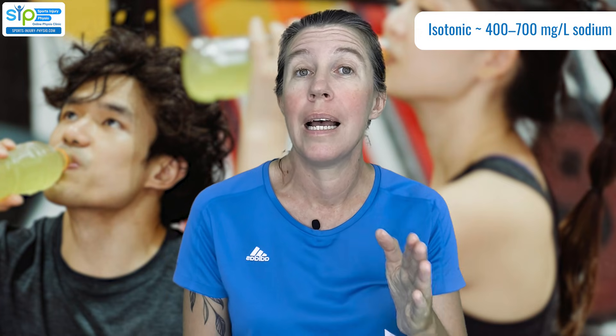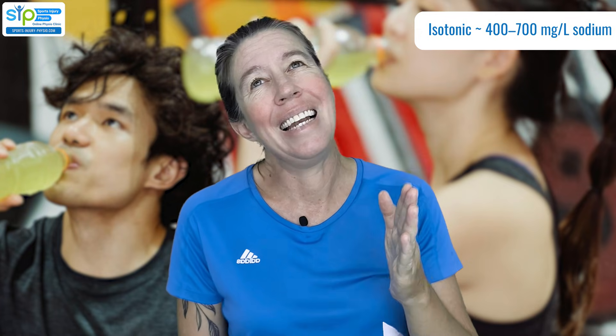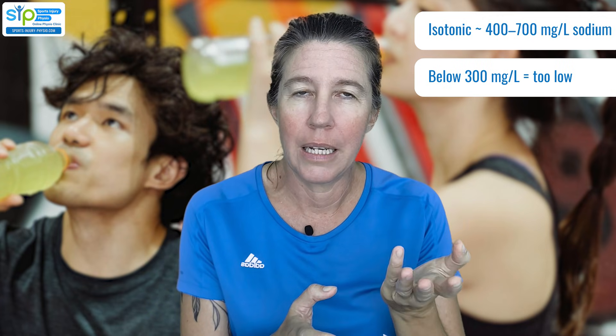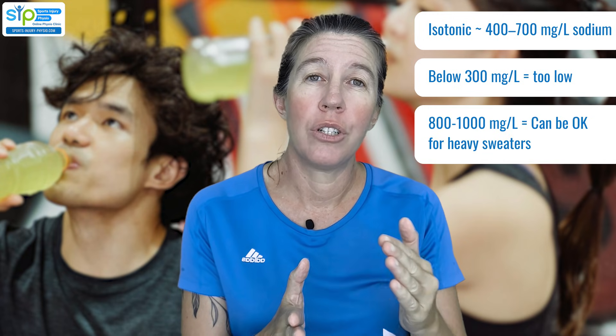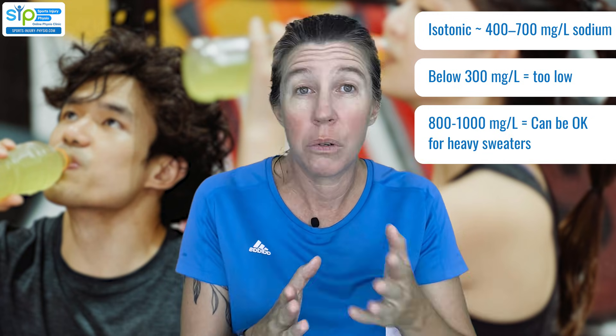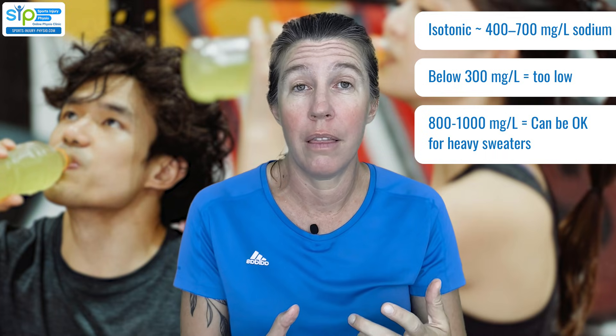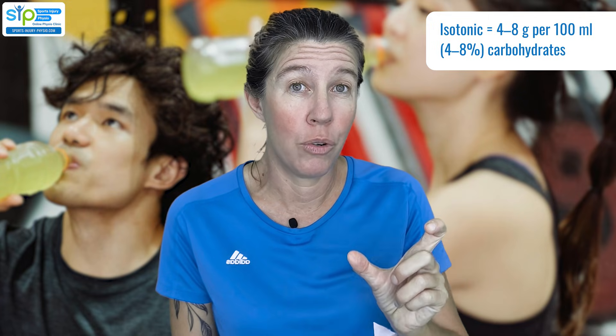What if the company hasn't conveniently listed the osmolality for you? Then you're going to have to look at the sodium content and the carbohydrate content, and figure out what the balance looks like. An isotonic drink usually contains somewhere between 400 and 700 milligrams of sodium per liter. Less than 300 milligrams is likely too little, depending on carb content. For carbs, the magic number seems to be between 4 to 8 grams per 100 mils — so 4 to 8 percent.